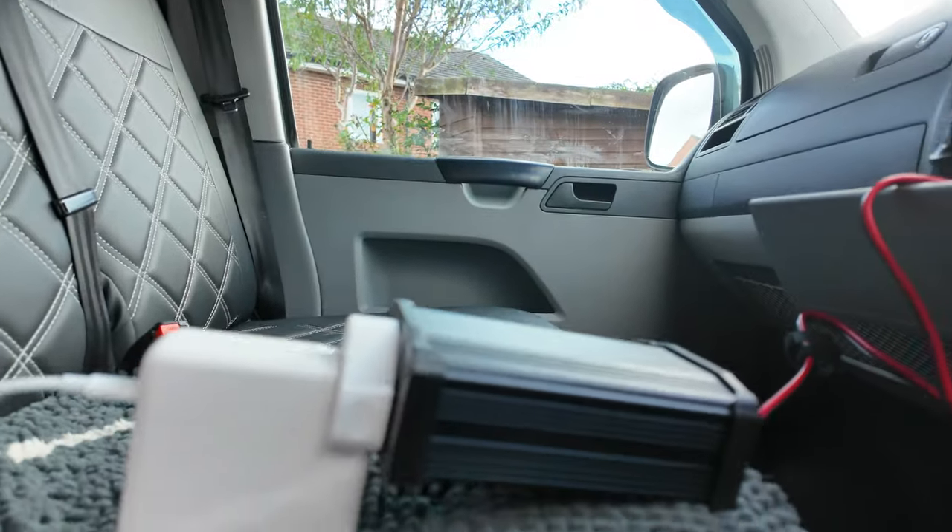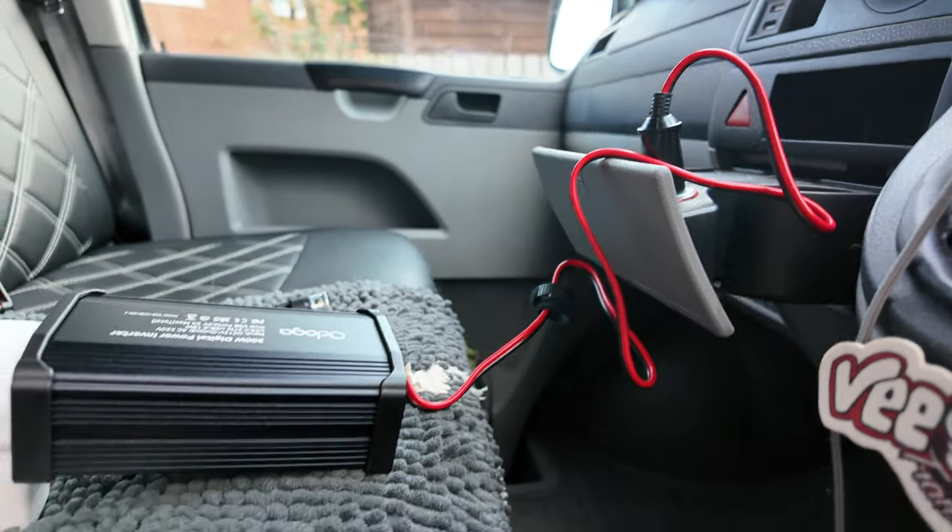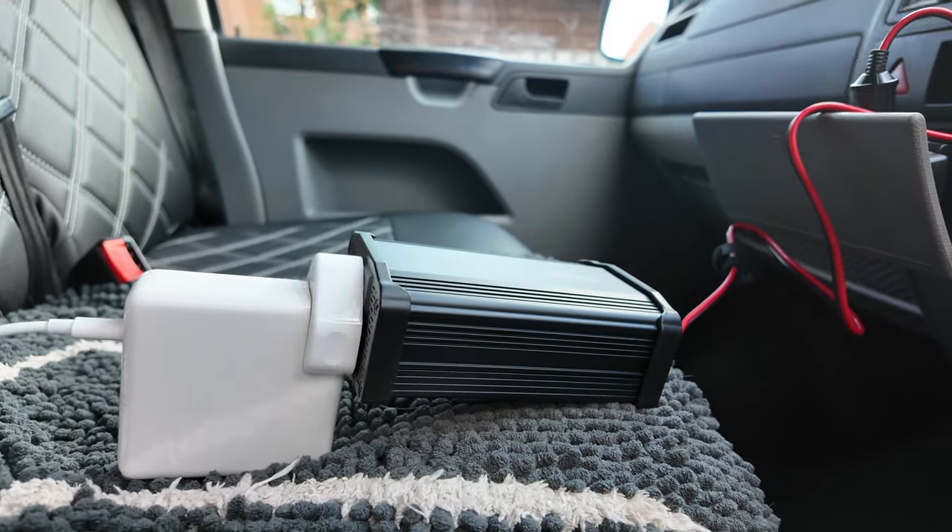This inverter is nice and cheap — it was £39. You can see the plug socket that goes in — there's plenty of cable for it to sit on the floor and charge the laptop either on the seat or on the floor. I'll leave a link down in the description. If anybody wants one, click the link and buy it through Amazon — I get a little bit of kickback from Amazon if you do that, so I'd really appreciate that. I just remembered you can actually unplug the USB-C out of the back of that big Apple plug, so you've just got the cable with Thunderbolt and USB-C on either end.